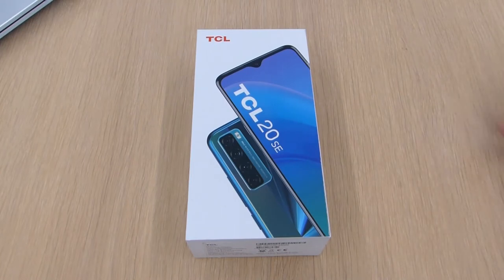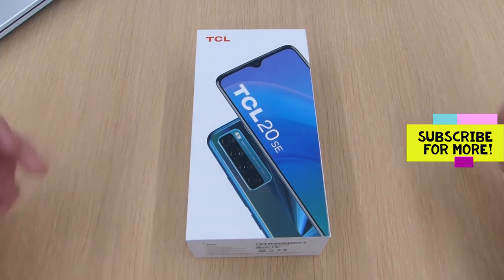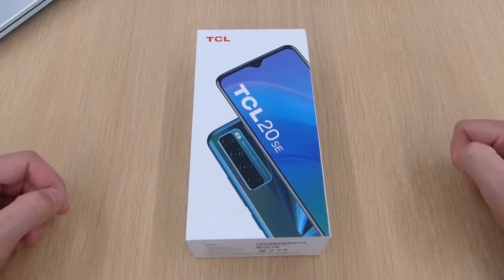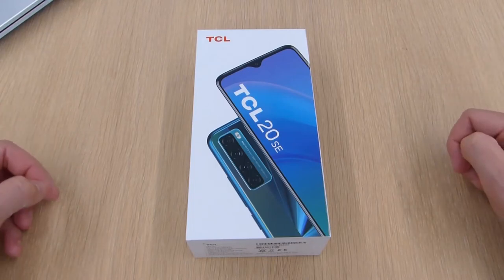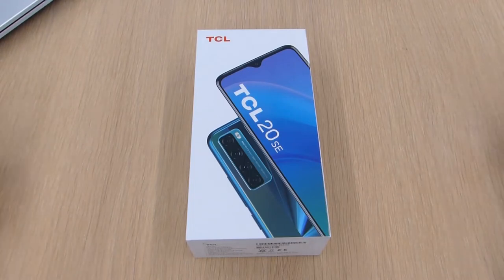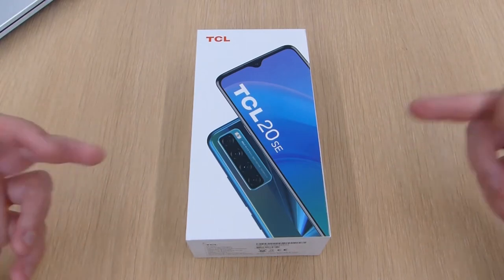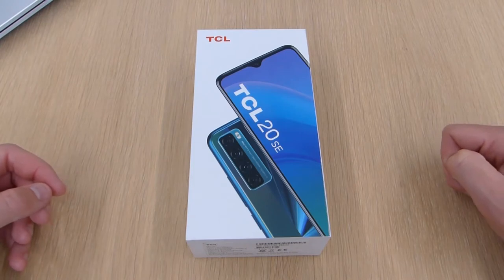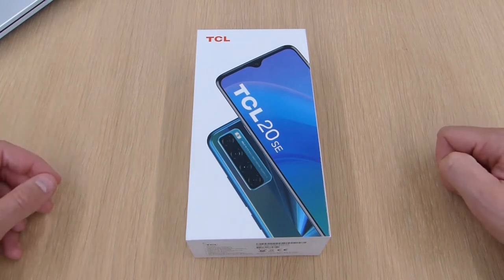This was released at the beginning of the year alongside the TCL 20S and Pro. This is the budget option. To be perfectly honest I bought this phone out of curiosity — I've never used a TCL product before. Obviously they're well known for making TVs and then they branched into phones. This is the second generation; the TCL 10 came out last year.